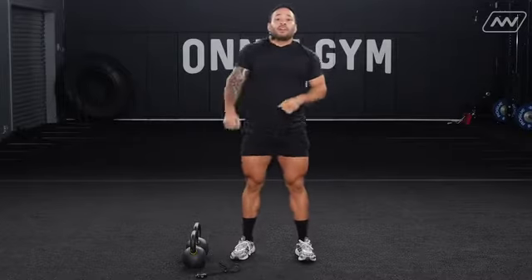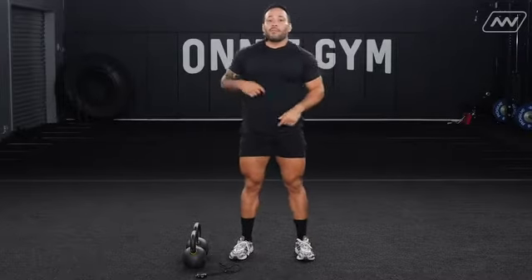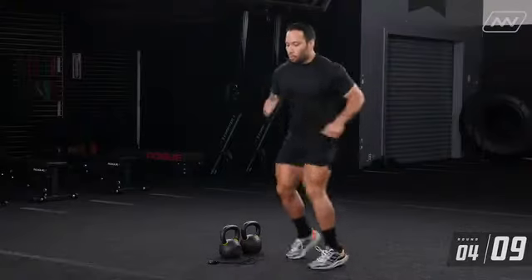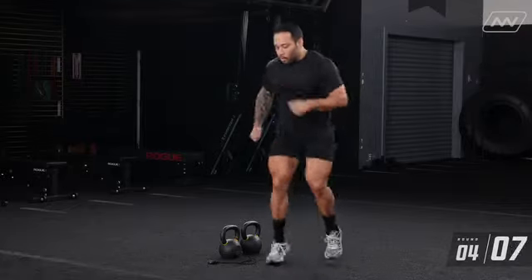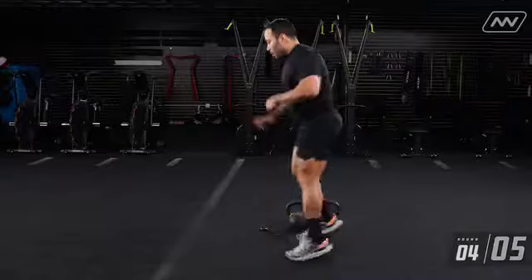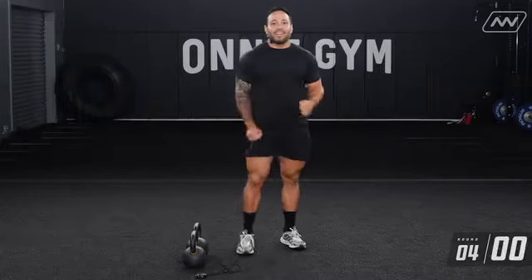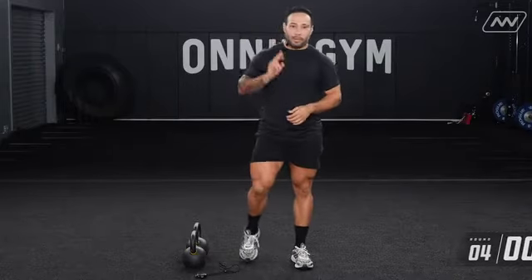We have one more round of those shuffles. Remember, I did them a little bit slow on my last set — for this one we're going to move a little bit faster. That concludes your CNS prep. Remember: two rounds of each movement, 10 seconds of work, 20-second break, moving fast and explosive.